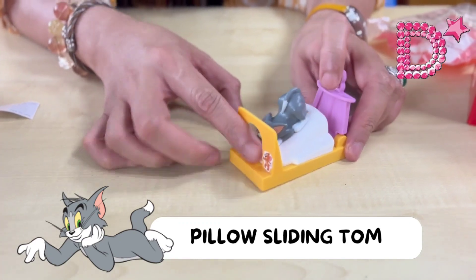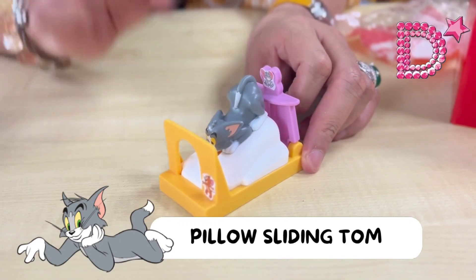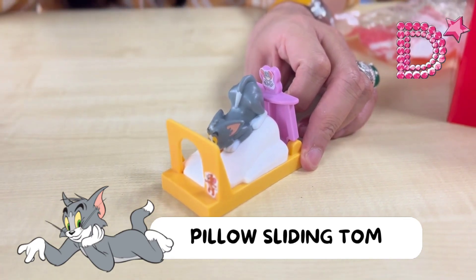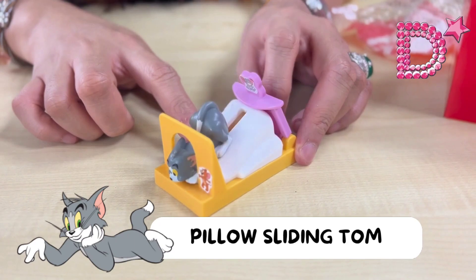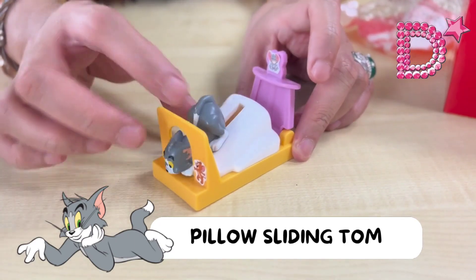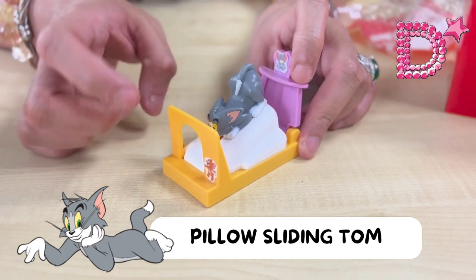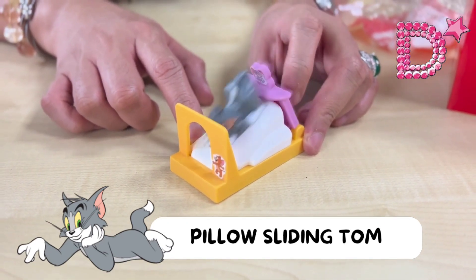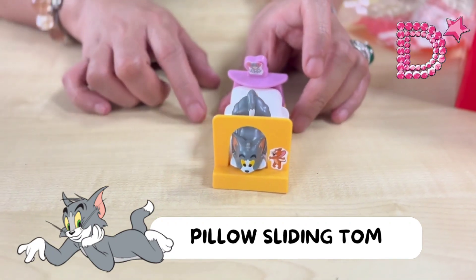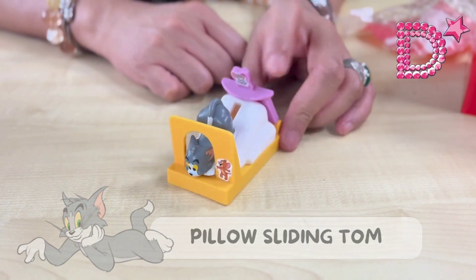This toy is very simple and straightforward. Once the stickers are positioned, all you need to do is push the back part to release. One, two, three — release! One last time — pull him up again, then one, two, three, push! That's Pillow Sliding Tom with Jerry and Nibbles.